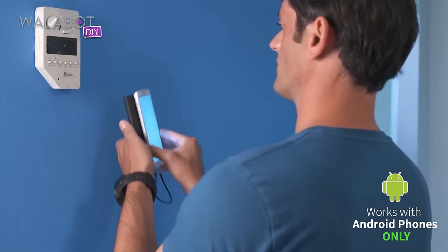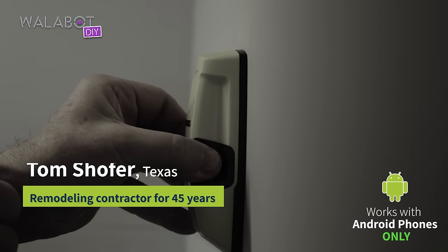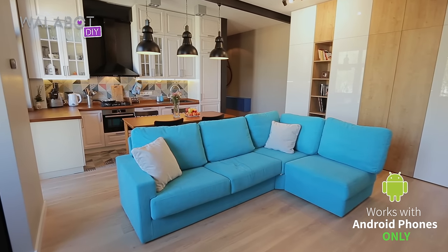Wallabot is light years away from what we used to have to rely on, which is a standard wall stud finder. And for renovation and remodeling, that's really the name of the game, because you're working on structures that are already built.